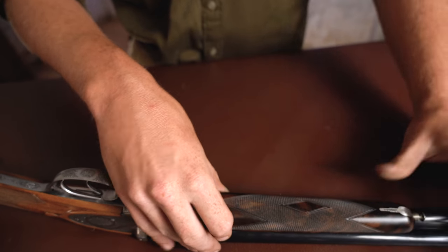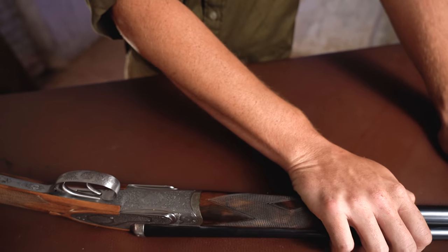Before we go on, it should be said that this, with an English name on but a Continental build, means that it is very reasonably priced by comparison to what it would be if it was made in England. It is £11,000.